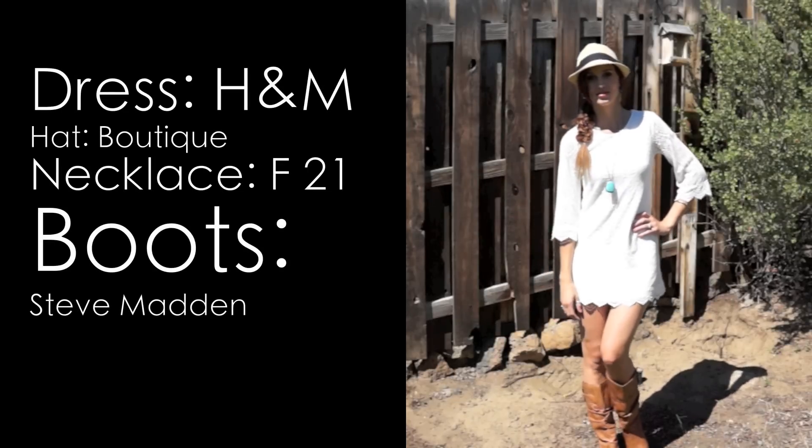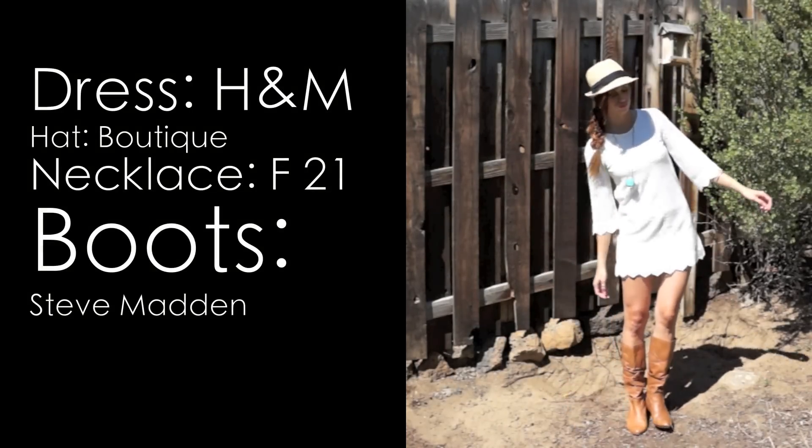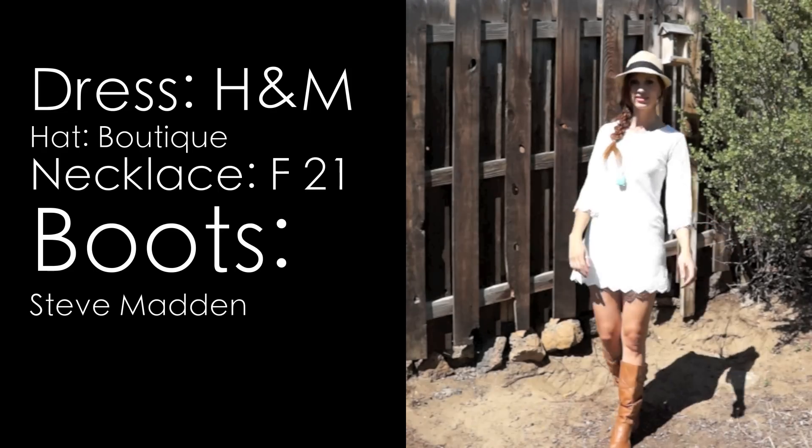For my outfit I decided to keep it really bohemian. I'm wearing this white lace dress from H&M and I put a turquoise necklace with it because I love turquoise and white together — I think it's a great combination. And then my cognac boots from Steve Madden.